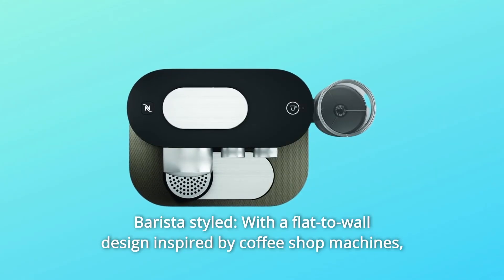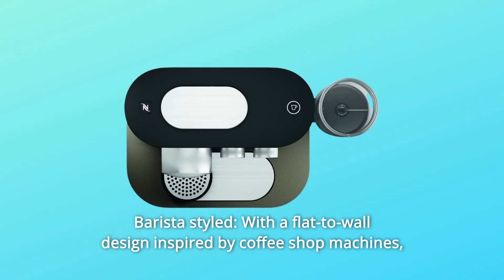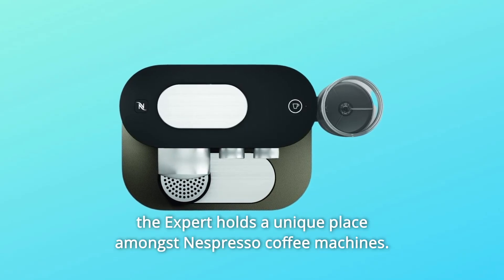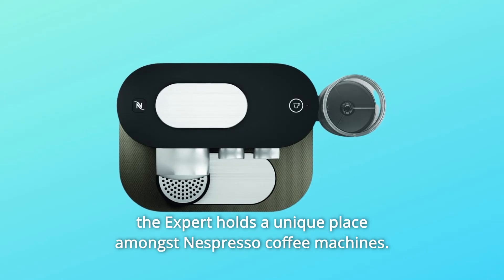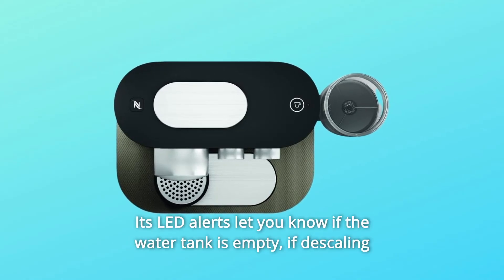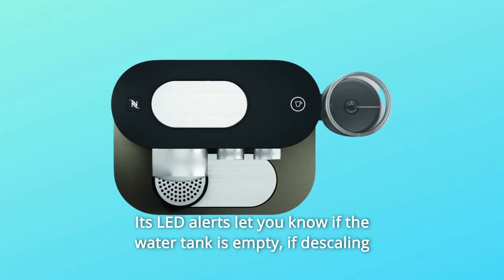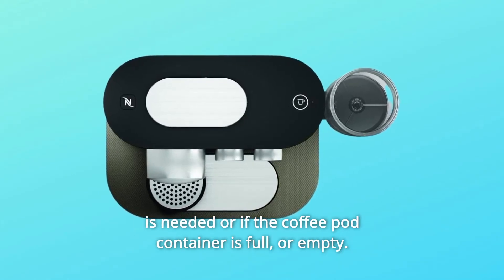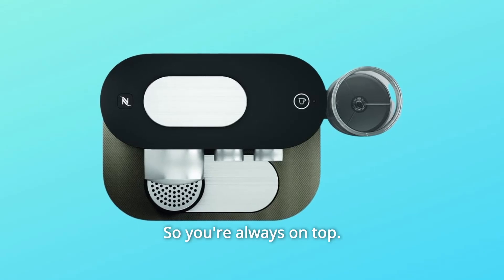Number 2: Barista Styled. With a flat-to-wall design inspired by coffee shop machines, the Expert holds a unique place amongst Nespresso coffee machines. Its LED alerts let you know if the water tank is empty, if descaling is needed, or if the coffee pod container is full or empty — so you're always on top.